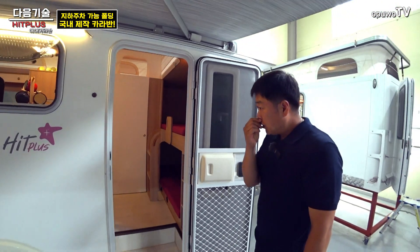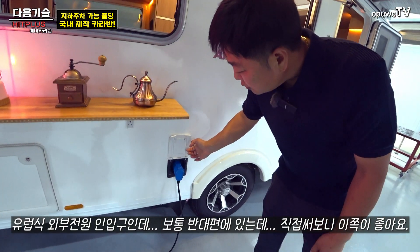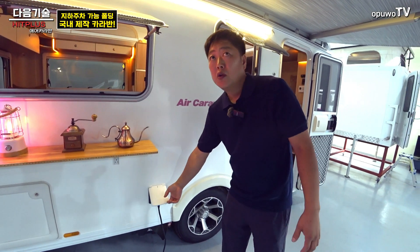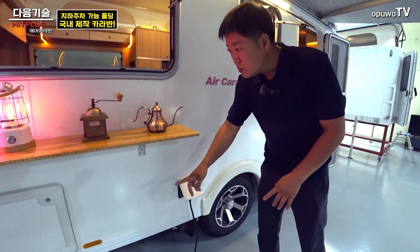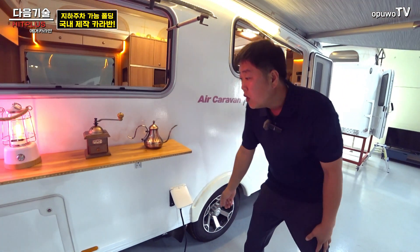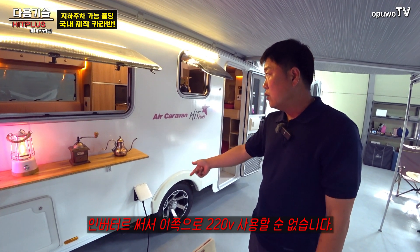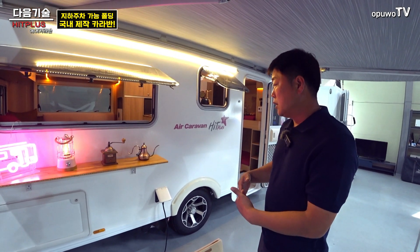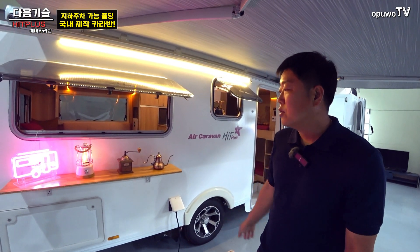외관을 보시면, 유럽식은 외부 전원 인입구가 반대쪽에 있는 경우가 많은데 저희는 이쪽에 있어요. 실제로 써보면 이쪽이 더 편하더라고요. 생활 공간인 타프 밑에서 전기를 쓸 수 있고, 뒤에서도 전기를 뽑아 쓸 수 있습니다. 인버터를 써서 내부에서 외부로 전기를 쓰는 건 역전류가 발생하므로, 별도의 외부용 220V 콘센트를 따로 설치하셔야 됩니다.